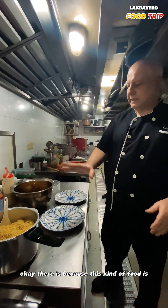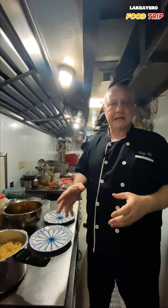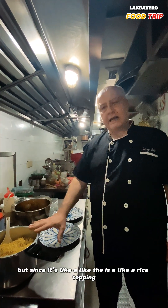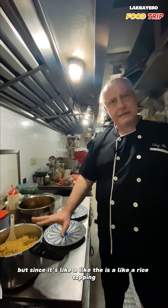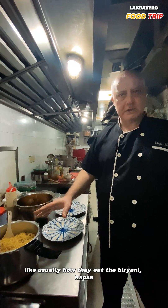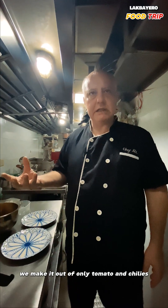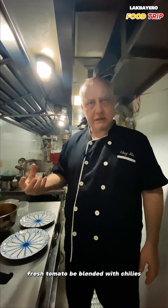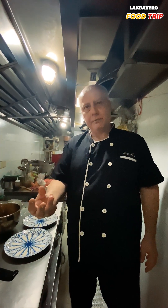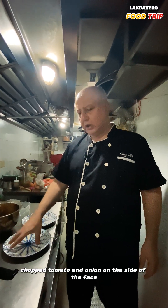This kind of food — kapsa or biryani — is not like mansafe sauce or soup. It's a rice topping dish. Usually, how they eat biryani and kapsa, there is a sauce made only of tomatoes and chilies: fresh tomatoes blended with chilies, called dougouche. We serve biryani and kapsa with dougouche, fresh yogurt on the side, and chopped tomatoes and onion on the side.